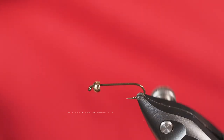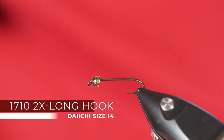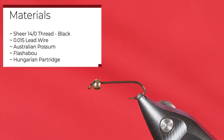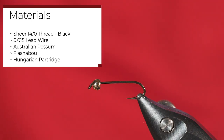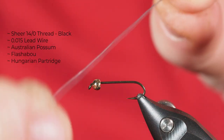The pattern we're going to tie today is called a Possum Bug. My understanding is it's one of the first bead head flies that was created. I've got it on a size 14 hook and a 7/64 gold bead. I think it's called the Possum Bug because it's made of Australian possum, and I actually had some in my material. I really like it — it ties up quite a bit like a Hare's Ear.